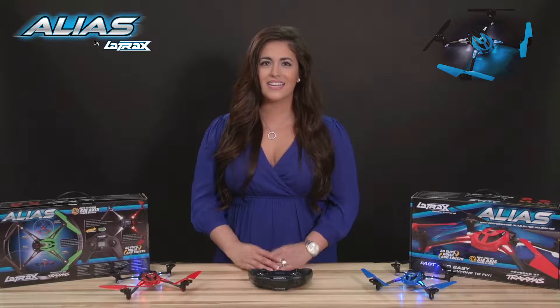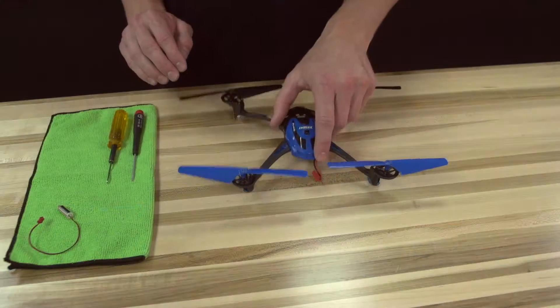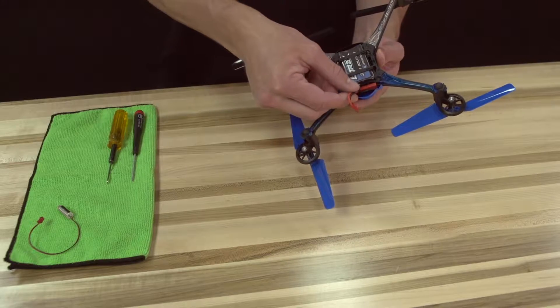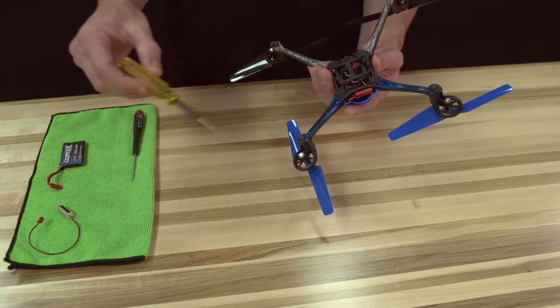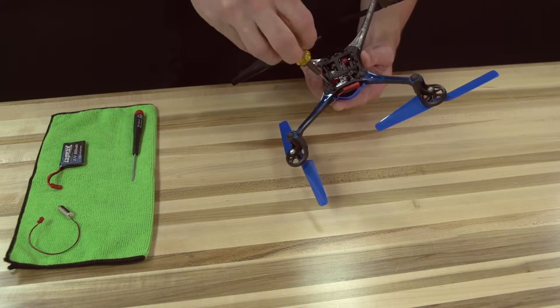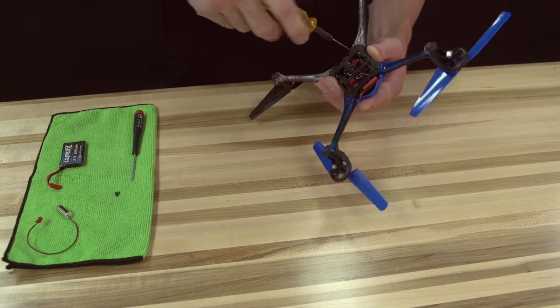Hi, I'm Kelly from LaTrax and today we're going to show you how to replace a motor on your Alias. To begin, remove the battery from the helicopter. Now take your 1.5mm Allen wrench and remove the four screws and bottom cover from the chassis.